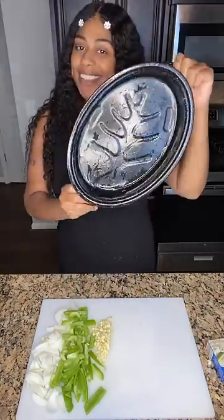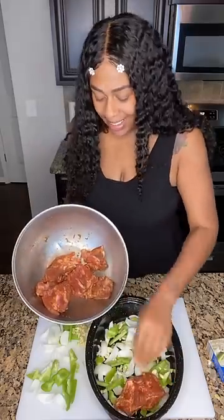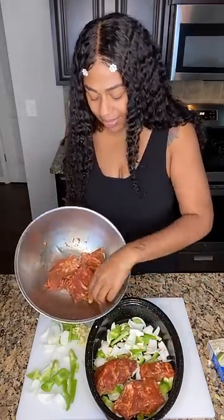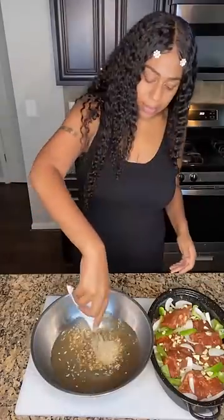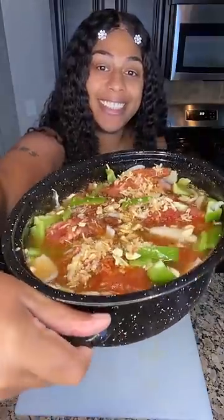Now, I got to pull out my grandma pan. We're going to add our vegetables, our onions and our bell peppers, then we're going to add the neck bones on top. And then with my leftover veggies, I'm going to go ahead and sprinkle those on top of the meat. So now, I'm going to grab me a Lipton soup packet, add a little water to it, and I'm going to pour that in here as well.